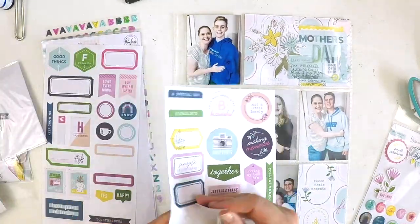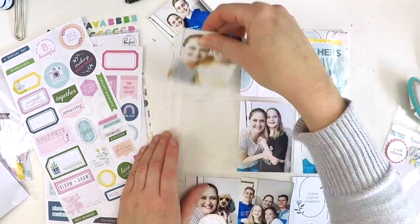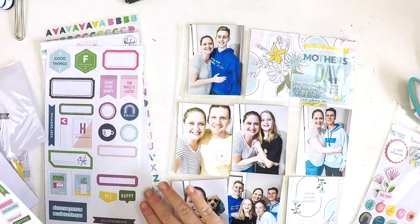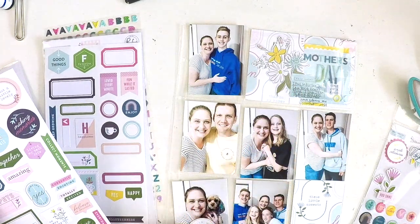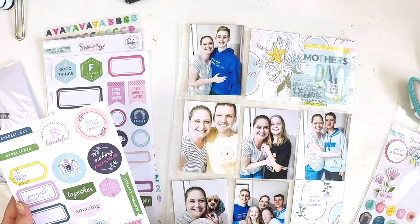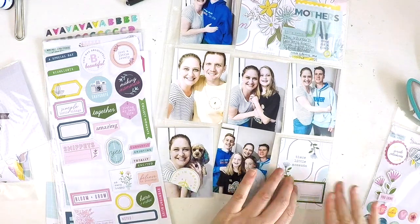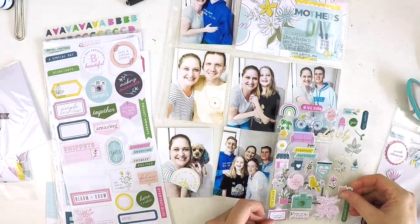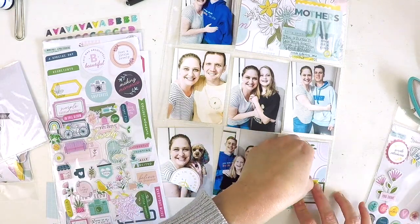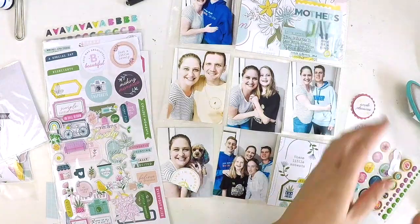From that gorgeous mixed embellishment pack that has a little bit of everything, I'm thinking about what to put on each individual photo. The Pink Fresh Studio cardstock stickers are perfect for that — they always have a number of gorgeous little blank tags where you can add your own journaling, plus lots of little tiny tags, so they're really perfect for pocket style scrapbooking.